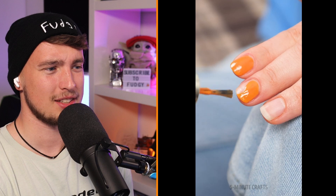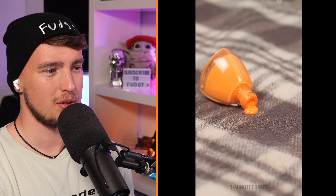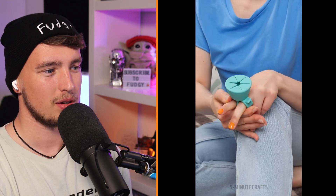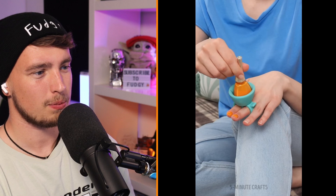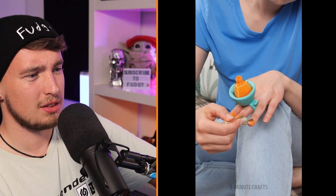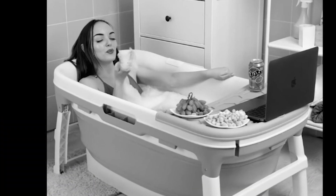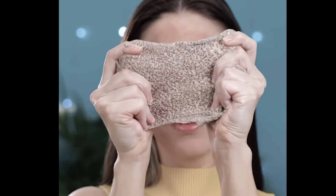Oh no — she doesn't look too happy about that. It worked a little bit I guess. I swear that stuff's really hard to get out as well. That is the strangest thing — what? That's on par with the bathtub I saw earlier. I have no idea what that is.